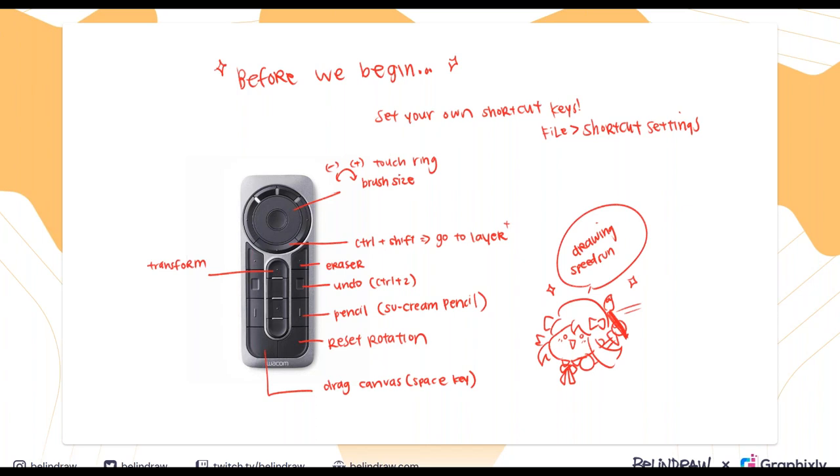I briefly mentioned the remote — this is how I set my keys on it. You can set your own shortcut keys in Clip Studio Paint by going to File and then Shortcut Settings near the bottom. For me, the touch ring on top changes my brush size — bigger or smaller. I also have a button to jump to a specific layer, plus eraser, undo, pencil, reset rotation — since I spin my canvas around all the time — canvas drag to navigate, and occasionally a transform key to move or resize things.